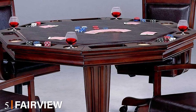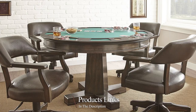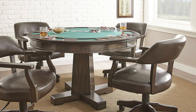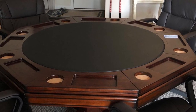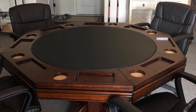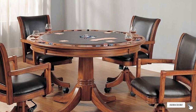The number five position is held by the Fairview Game Rooms 54-inch Combination 3-in-1 Game and Dining Table with chestnut finish. Among the octagonal shaped tables, this combination 3-in-1 measures 54 inches wide, 54 inches long, and 31 inches high. The table has a top that you can flip over or remove — you can leave it on for dining, flip it over to play cards, or remove it to play bumper pool. There are even cup holders on the card-playing side. This table also doesn't have a slate center, so the balls won't roll as well; however, the added features might make this the best bumper table for your needs.